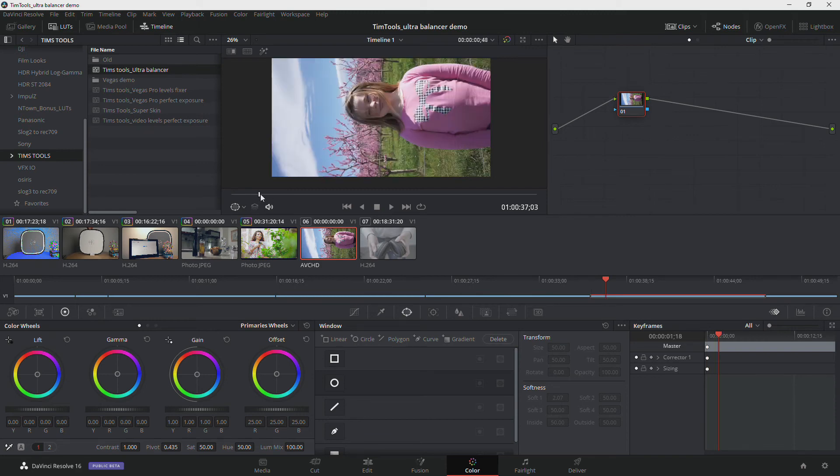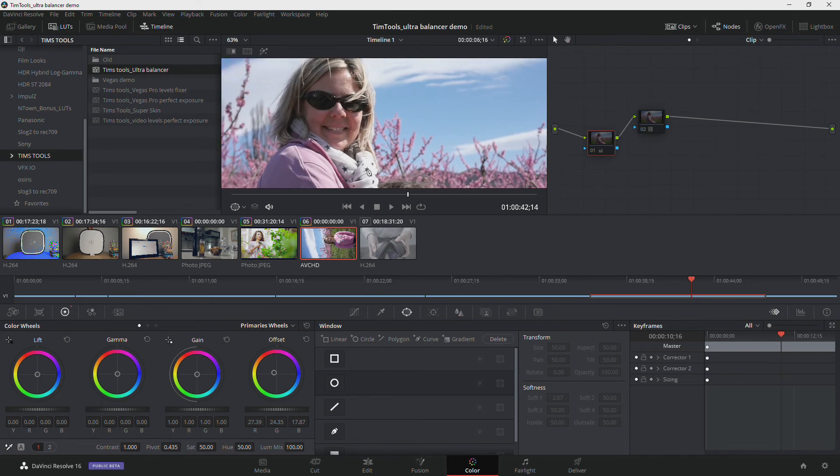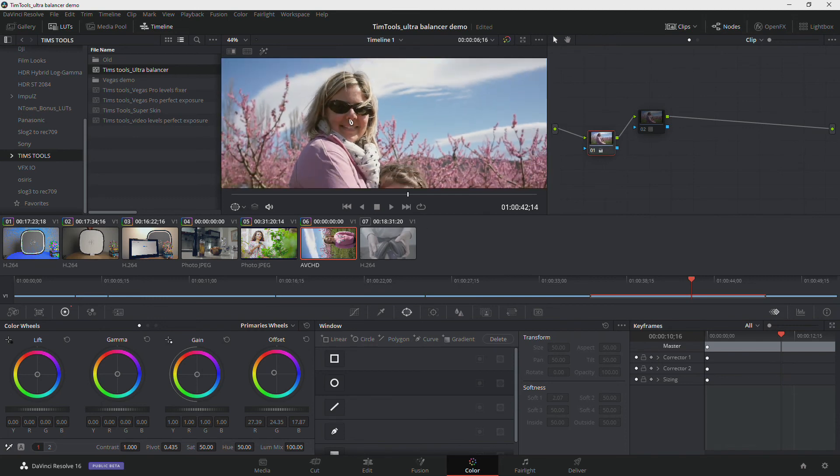This next shot already looks pretty good, so we probably won't need to do very much. We add our node, drop the tool on there, and think about what should be white — probably the clouds. Looking at the clouds, we can see we need to head towards green. Going back to the first node and heading a little bit towards green — it's asking for a bit more magenta — and just like that, we're done. Before and after: when you look at the two, you can start to realize the before was actually pretty washed out and the skin tones were looking a little magenta. After, they're looking a lot more natural.